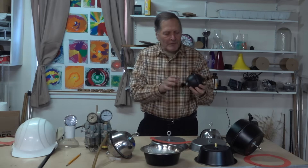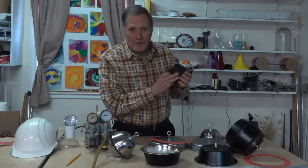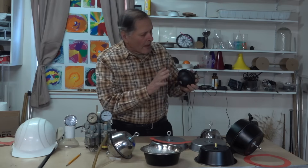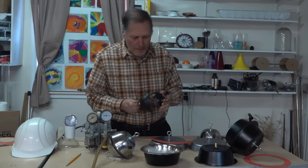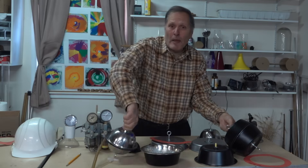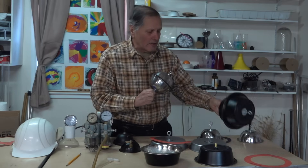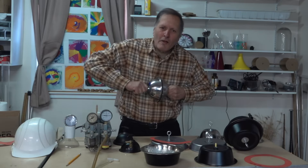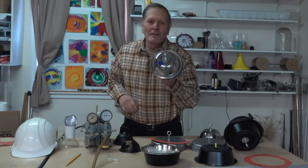Hello, I'm Bruce Shani, and today in Homemade Science, we're going to look at the Magdeburg Hemispheres. This is a great demonstration in atmospheric pressure, and I'm going to show you a couple different ways that we can reduce the pressure inside of these things. And then I'm going to show you a couple homemade ones.